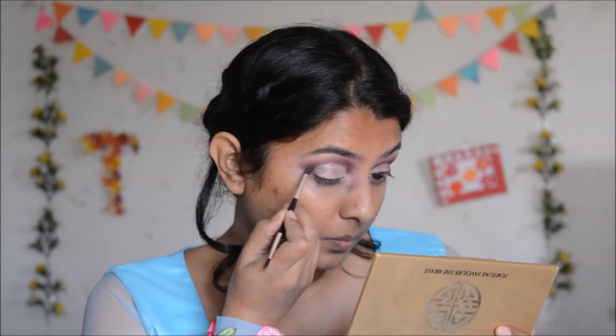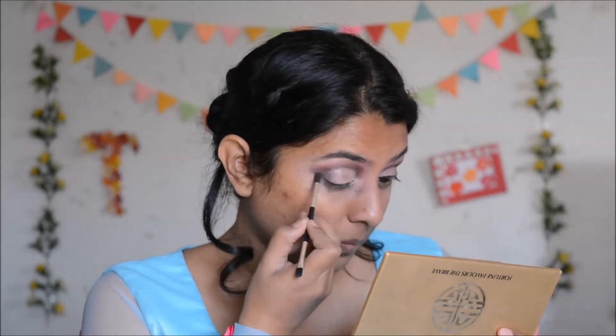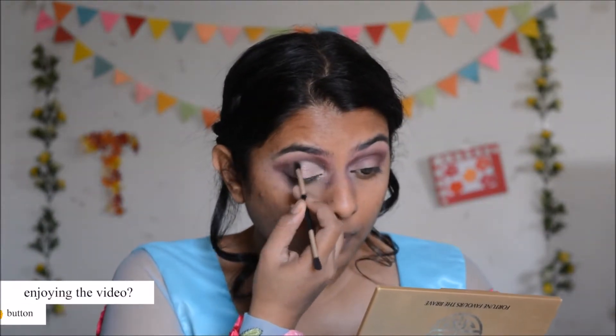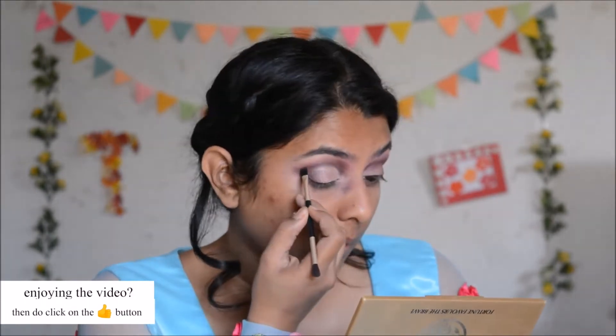After that, I'm going to take the tiny blending brush, pick up some of that maroon eyeshadow, and blend the shimmery pink eyeshadow with the outer eye. I'm also going to darken up the crease a little bit so that it's more visible and looks like a beautiful cut crease.